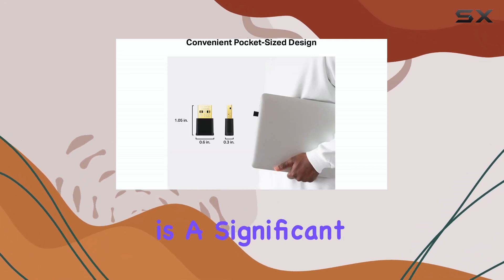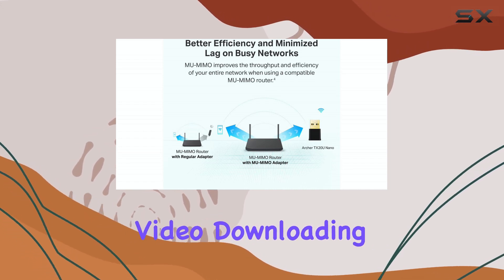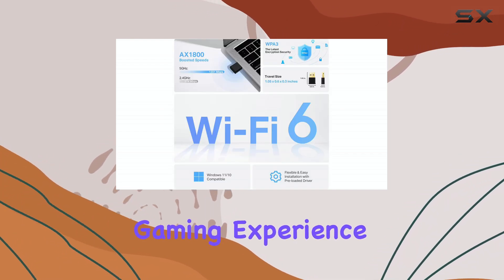What this means for the user is a significant boost for demanding tasks like streaming high-resolution video, downloading large files quickly, and ensuring a more responsive online gaming experience.